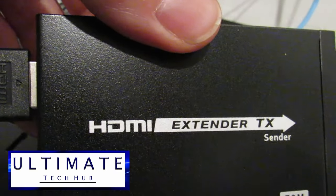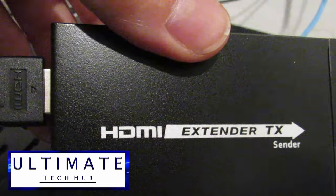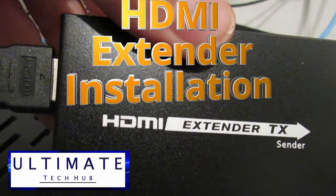Hi everyone and welcome back to Ultimate Tech Hub. On today's episode, we're going to show you how to install an HDMI extender.